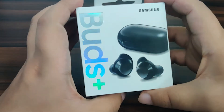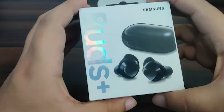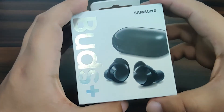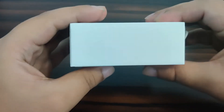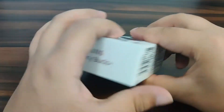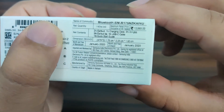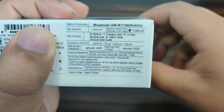Let's take a look at all sides. On the front we have this colorful brand name 'Buds Plus' and they have shown the charging case and the two left and right buds. On this side we have nothing. Here we have the Samsung Galaxy Buds Plus branding, and here we have the serial number.